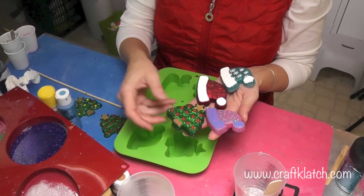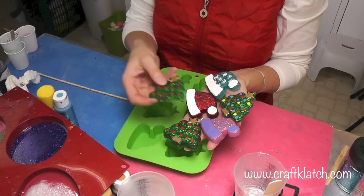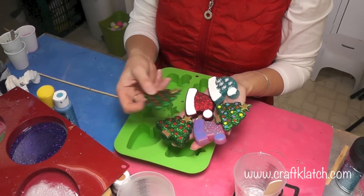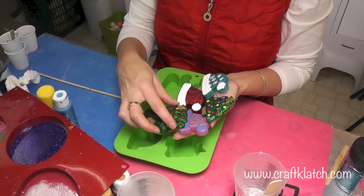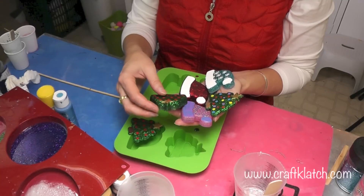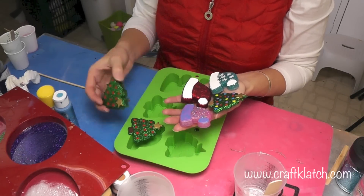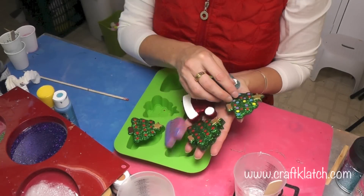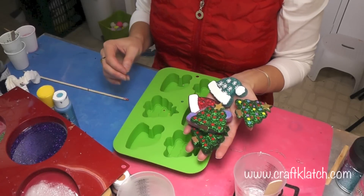These will be fun to make as little party favors and stuff like that too. Remember you don't have to go this thick — you can go thin like this. All you would do on the thin one is drill a hole through the star, add a ribbon, and you have an ornament. On the thicker ones you can drill in and add an eye screw and a ribbon, and you're good. This was just a quick little resin project that I thought you might find fun.